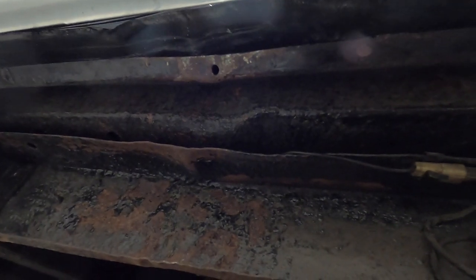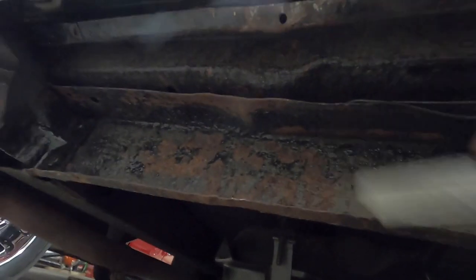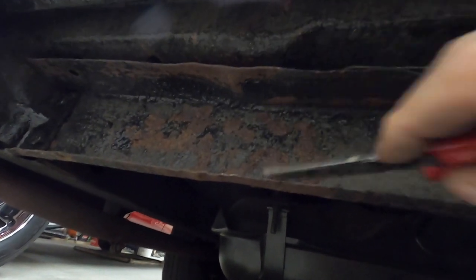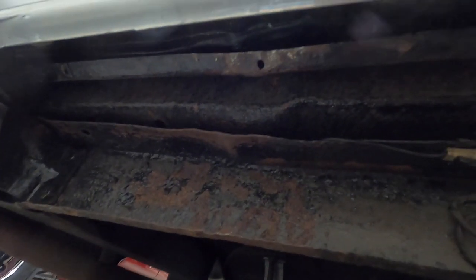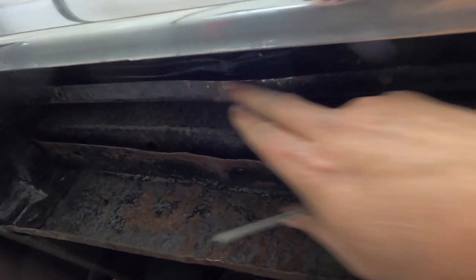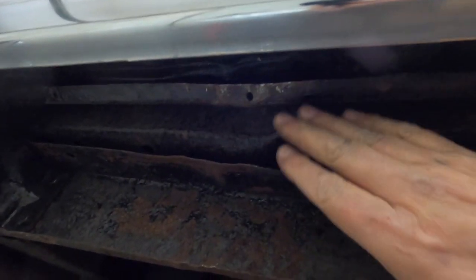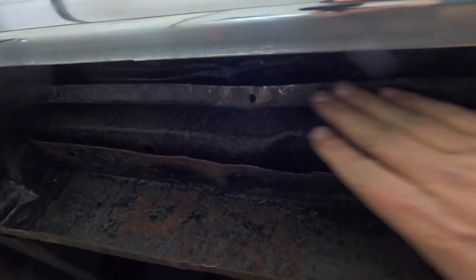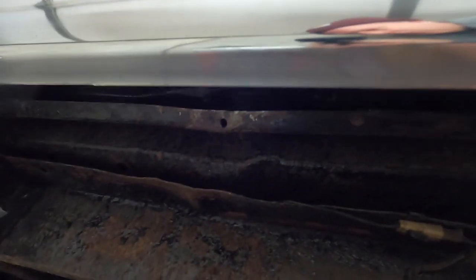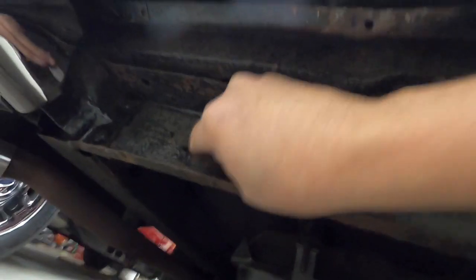There we go — that's about as good as it's going to get. I'm going to take my scraper here and try and scrape all the loose stuff off, and I'm going to paint this with Rust-Oleum. This I'll paint with acrylic enamel with the hardener in it — I'll wait until I paint the valence panel and just paint this with a brush after the paint. I'll paint up in here too so it doesn't rust. This is behind the valence but I want to protect it.